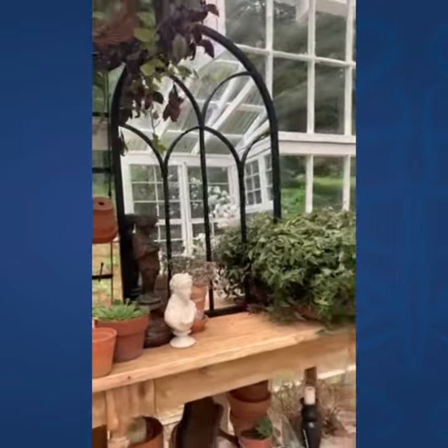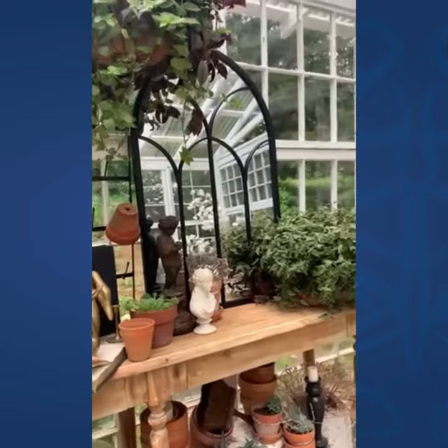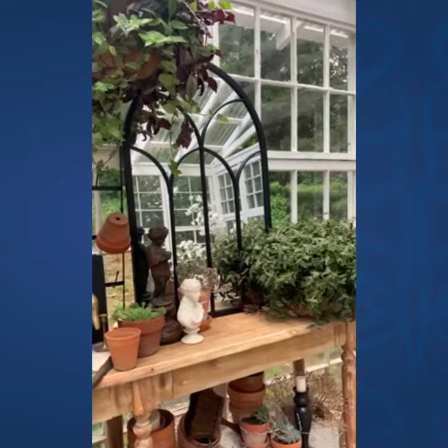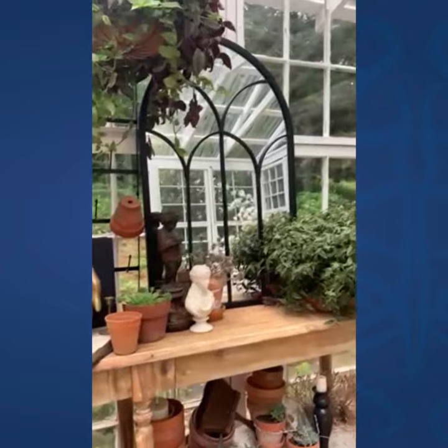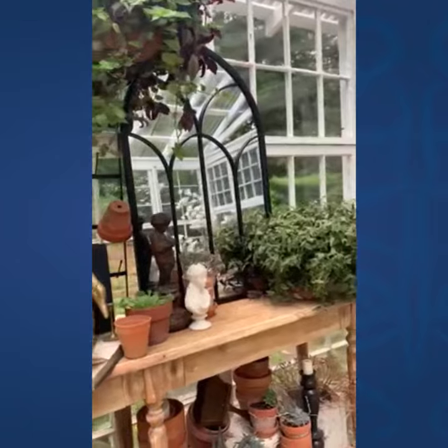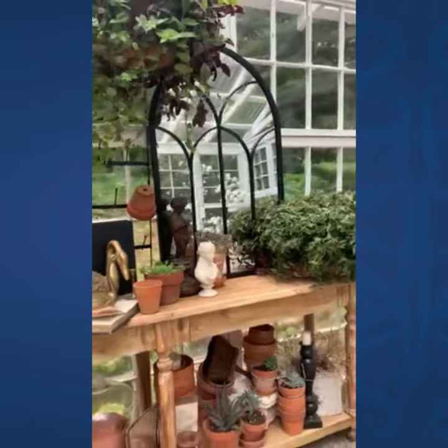I am setting this out here in my greenhouse, and I want to say that not all mirrors have to go inside your home on a wall. I love propping them up on tables, and this just kind of blends in so well with my potting bench style table.